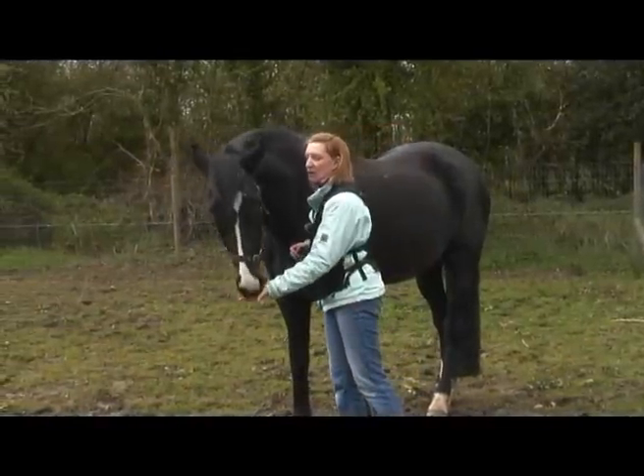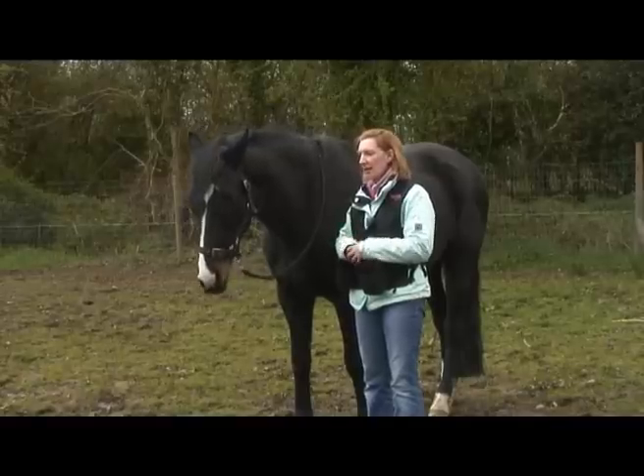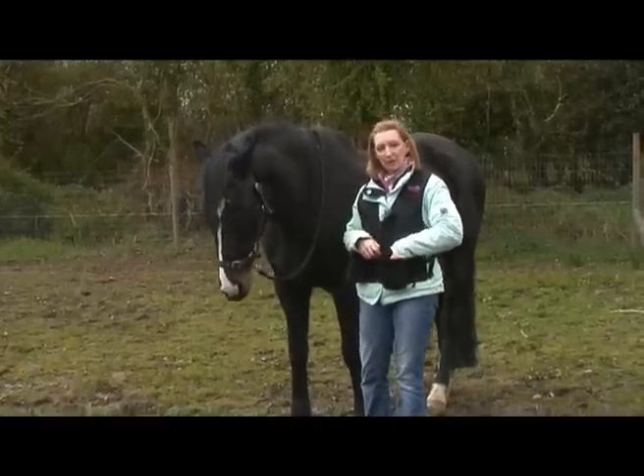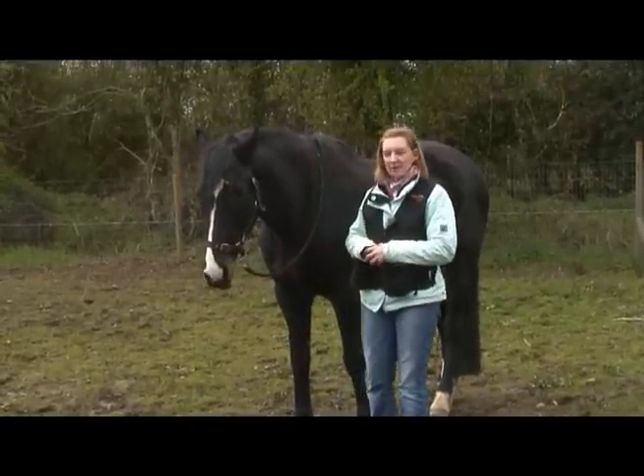I want to be able to stand next to my horse with my pockets full of treats and not be mugged. I want my horse to learn emotional control around the food and I want them to have good manners.